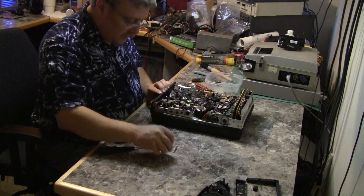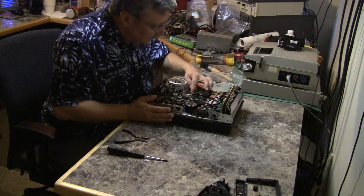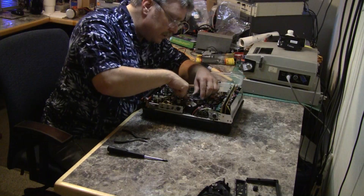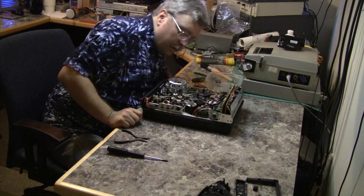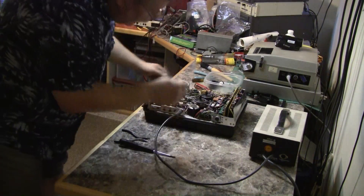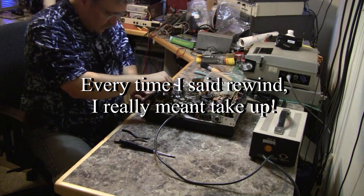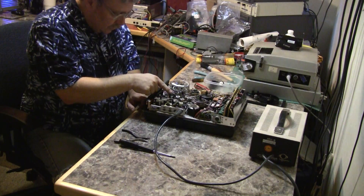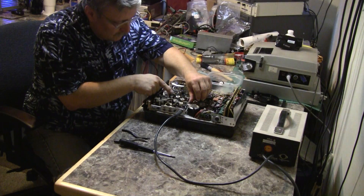Using two screws temporarily to hold it in place. That turns freely enough — I see my culprit. Going to rewind... something's wrong. Actually, I was wrong — it's not rewind that's the problem, it's play. Yes, that thing is slipping.